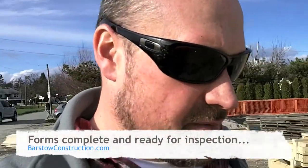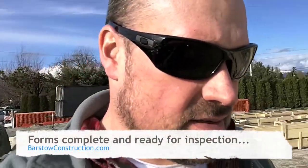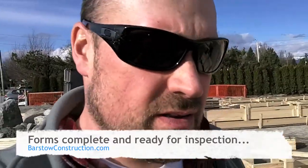Good afternoon. We're back on our two-lot subdivision site here. We've got one set of forms pretty much all finished — I'll show you what they look like when they're all done. The other one we've got started and made pretty good progress; we'll be finished those tomorrow.